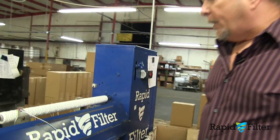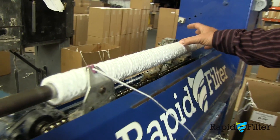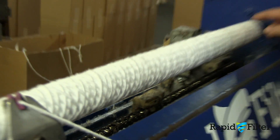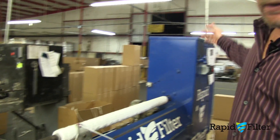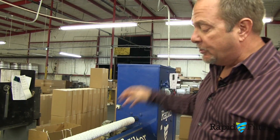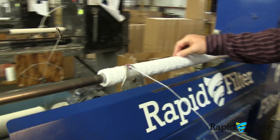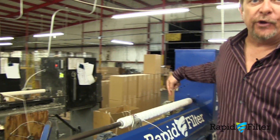This is a continuous wind filter machine. It puts the string on in a certain pattern that's determined by the gears on the back. Each micron has its own set of gears, and it controls how fast the carrier goes up and down to create that diamond pattern.